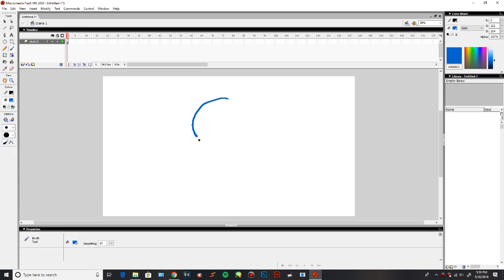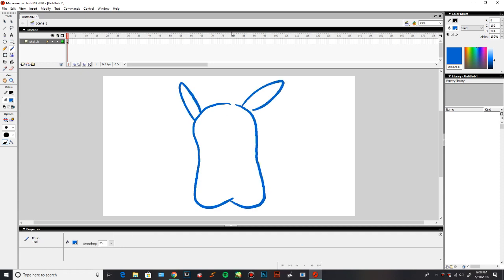Let's actually animate something now. In case you didn't know, I'm a huge Pokemon fan, and recently Pokemon Let's Go Pikachu and Let's Go Eevee just got revealed. So why not draw a Pikachu? Super easy, super quick, super fun.